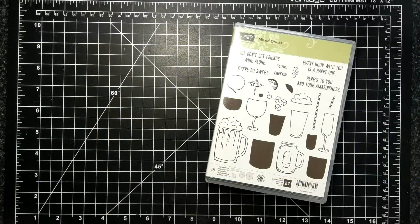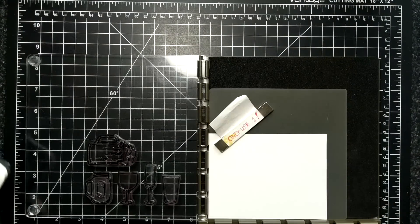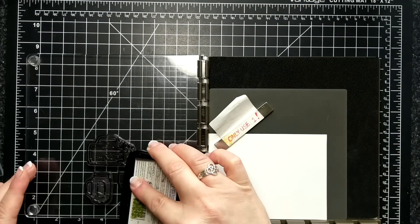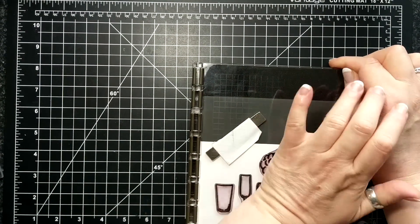For today's card I'm featuring the Mixed Drinks stamp set, and later on I'm going to be adding in another stamp set called Awesomely Artistic just for a background idea. I'm playing around with my stamparatus and I have all the drinks that are in the stamp set just stuck on a plate.